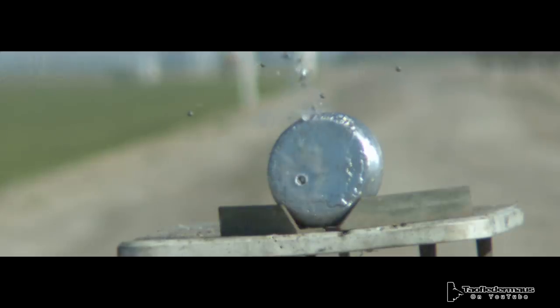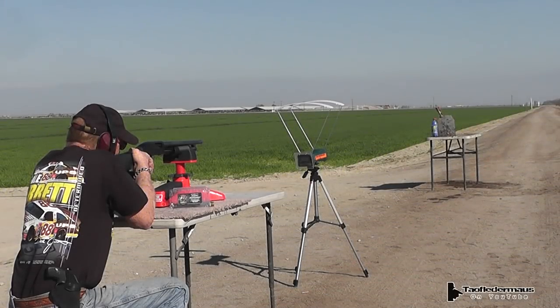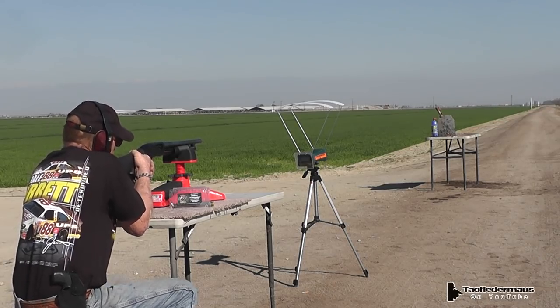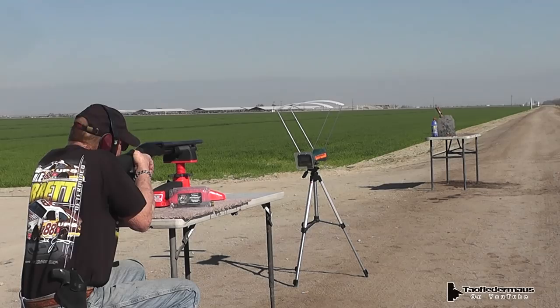That's a pretty small target for this type of projectile at that range, but people like to see the lead plate, so there you go. Now we're going to shoot an AR-500 plate with a pressurized bottle next to it — about 10 to 12 yards. Not very far, but just to give an idea of the spalling that occurs when you hit a steel plate.